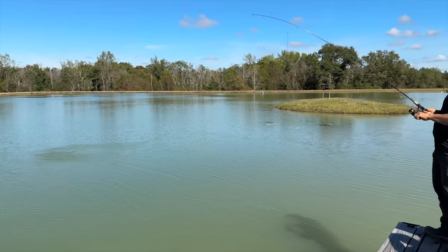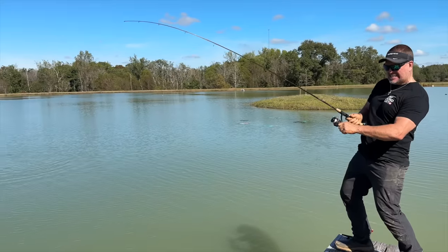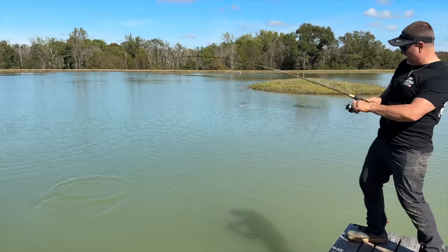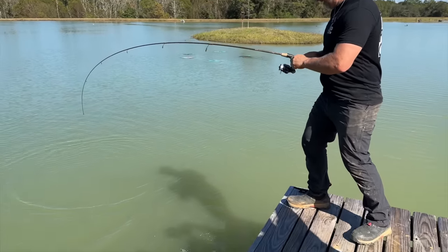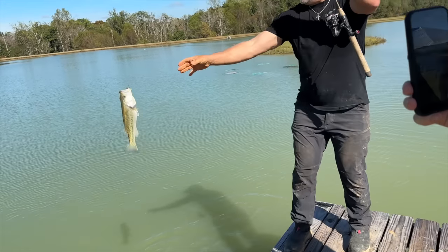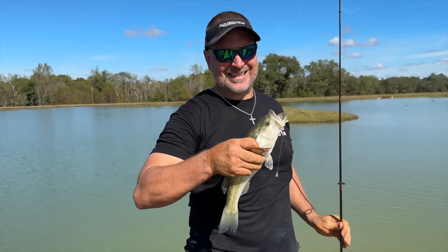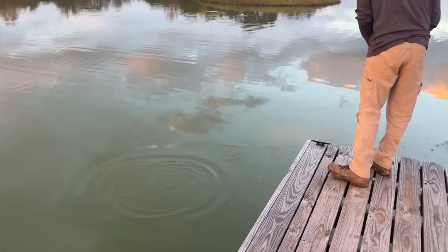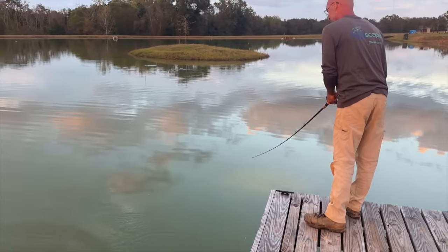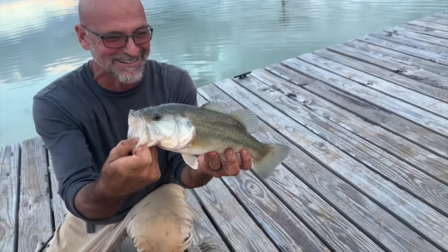Greg got a bite first — the underdog is the first one to hook up! He wins the competition. But Ed wasn't far behind and definitely caught a bigger fish. Ed scanned his fish: it had been caught before — 56, 9, 5, 6, 8. "He beat me faster, but that one definitely is a nicer fish."